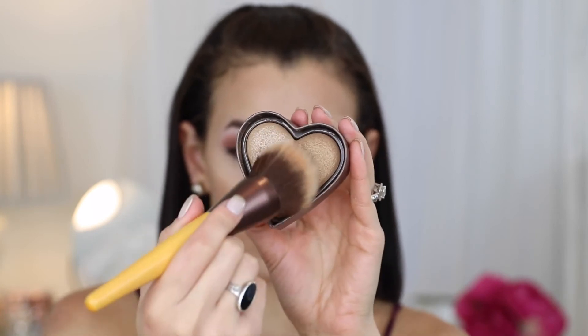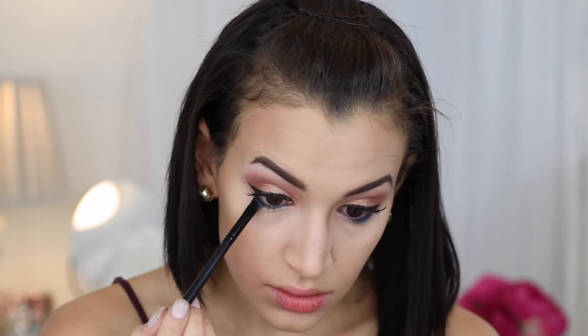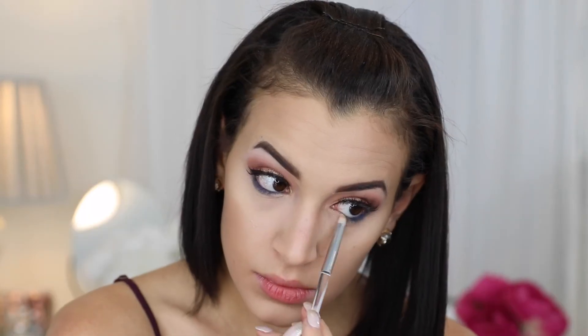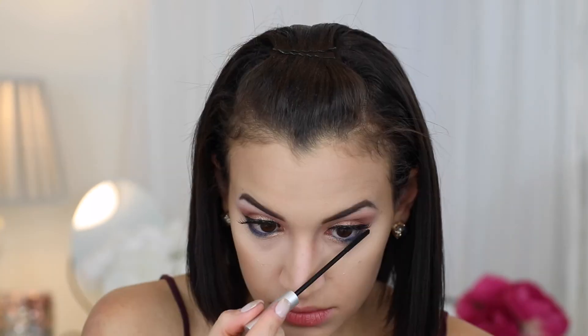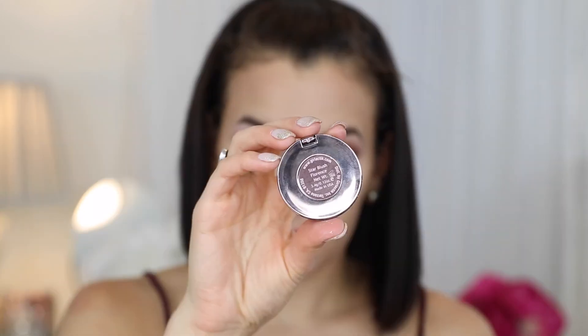I'm also adding a little bit of my favorite bronzer, the Too Faced Sweet Tea bronzer, around the perimeter of my face to soften up the contour. Then I'm moving into the shade Midnight, which is that bold blue shade, smudging it into my lower lash line. I'm also adding the lid color True Gold into my inner corners to make them more shimmery, and I finish my bottom lashes with the Pure Triple Threat mascara — one of my favorites for bottom lashes, it makes them super separated.